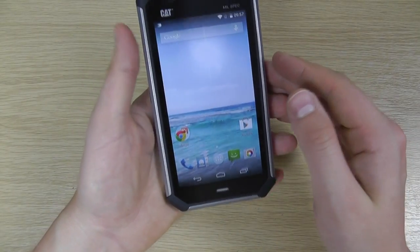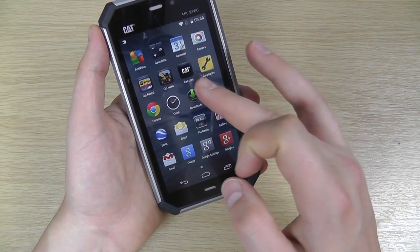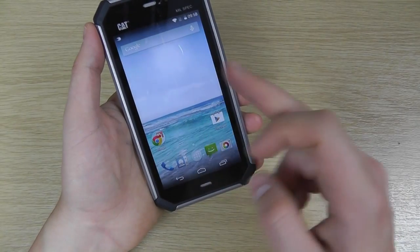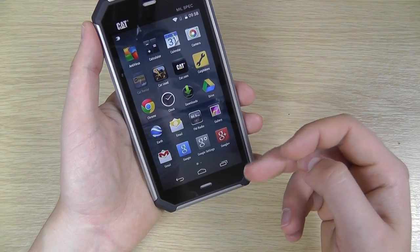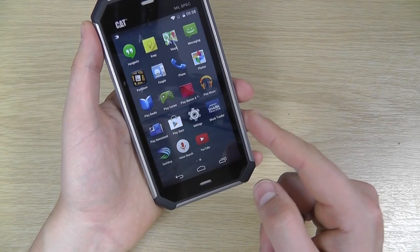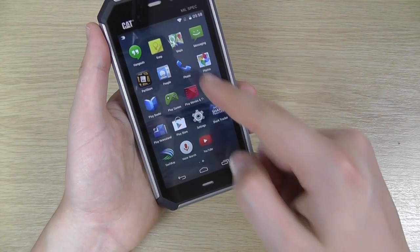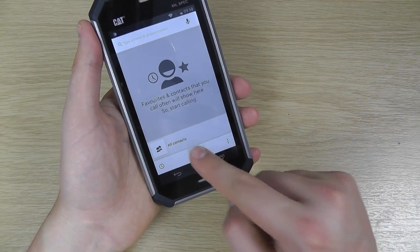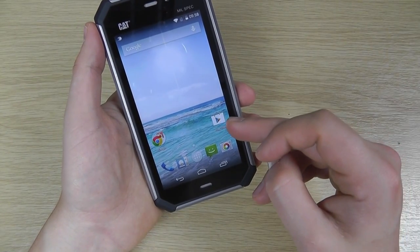You've got a fairly stock Android experience on here. CAT have made a few additions, as you would expect — with access to CAT.com, some additional support options, and CATRental where you can go and hire CAT equipment and things like that. You've got all your other Google services on here as well — Maps, your phone dialer. It's all touch, no physical buttons for this. Syncs into your Google accounts, you can do your emails, and download all your favourite apps from the Google Play Store.